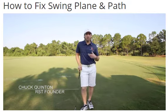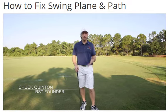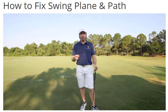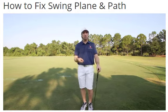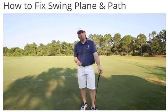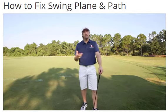Swing plane and path seem to be two of the most discussed topics you ever hear on television. As soon as a commentator gets up there, the first thing they want to do is start drawing all these lines on the screen about swing plane is this and swing plane is that. What is swing plane really? Why is it so important, or is it even important?